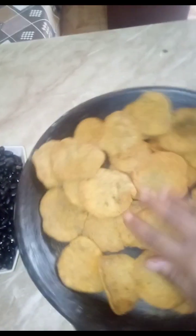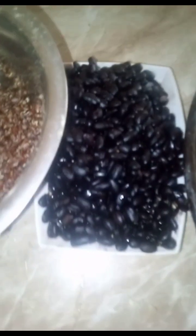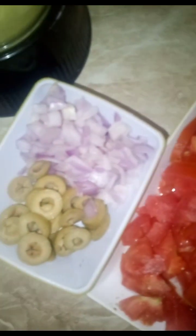All right, you guys, this is how our chickpea chips came out. So I just spread them all out on our little pan. Then we're going to add our black beans, quinoa, tomatoes, onions, olives, and our veggie sauce.